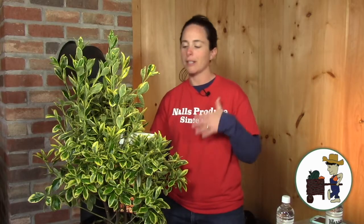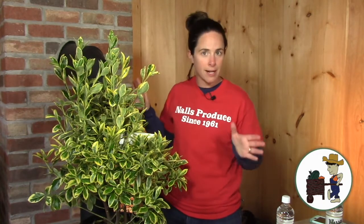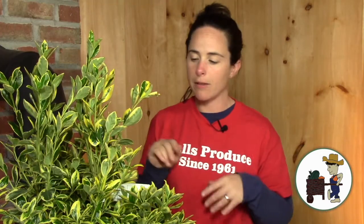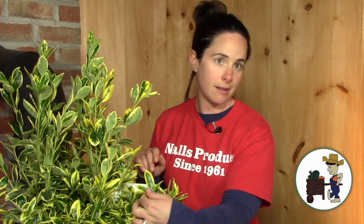Hey there, I'm Valerie Knowles from Knowles Produce and today I'm going to tell you all about one of my very favorite shrubs, Euonymus. I know it's a tongue twister — just remember, it sounds like hippopotamus: Euonymus. This is Silver King Euonymus. There are several different varieties of Euonymus, and this is one of my favorites because it's green with white edges. I love it.